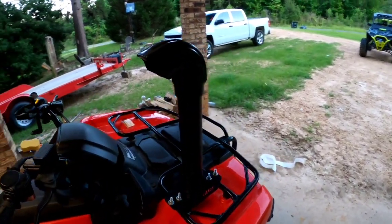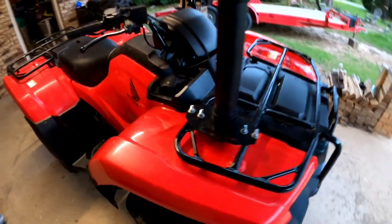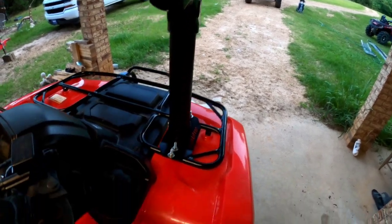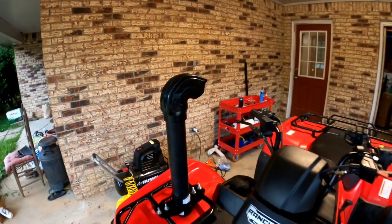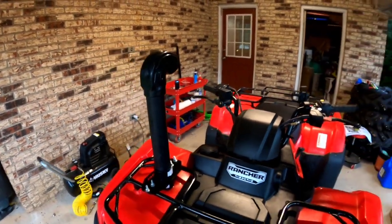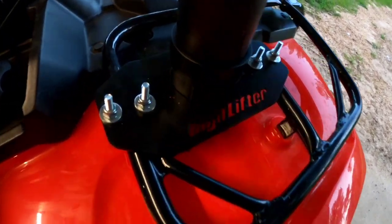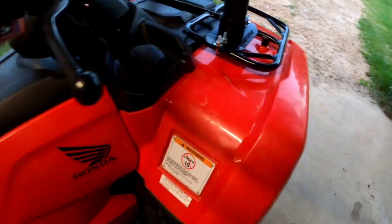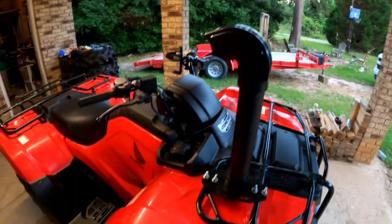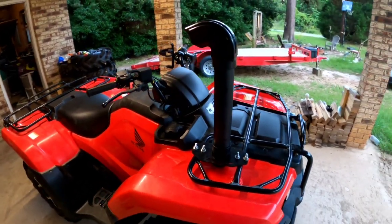We finally got it all put back together, everything tightened down, and I got to say I like it - it looks way better than doing it homemade. It's well worth paying the extra few bucks for it. Everything fits together really nice and the instructions are great. We'll be testing it out tomorrow - going to go ride the river and let y'all know how that works out. Overall I'm highly satisfied with the High Lifter kit. Catch y'all on the next video - thanks for watching, comment if this helped, and don't forget to subscribe!